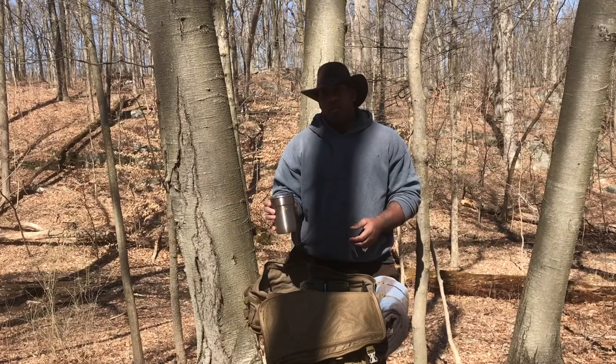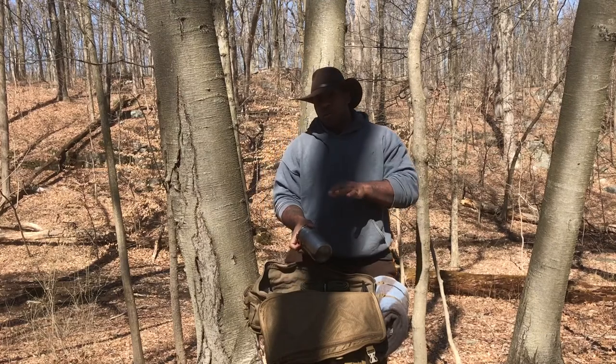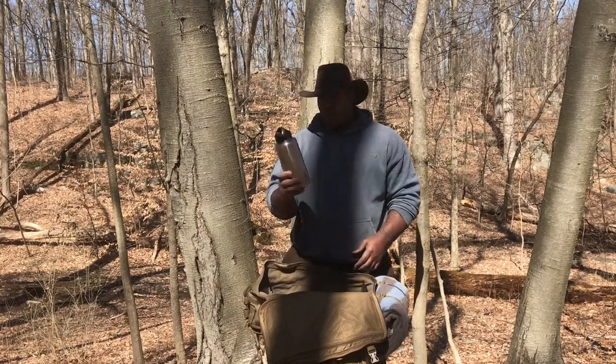The Stanley cook set — I did a video on this, you can check it out. I don't leave home without this thing. I also have a water container.